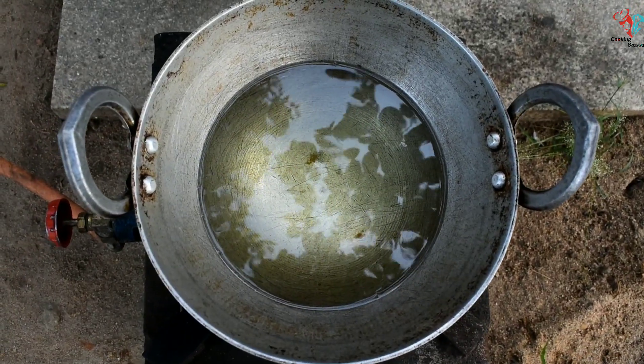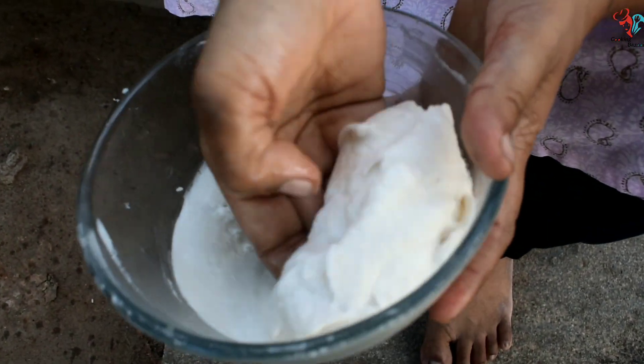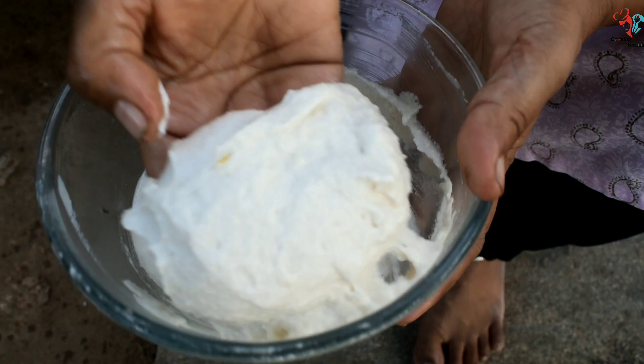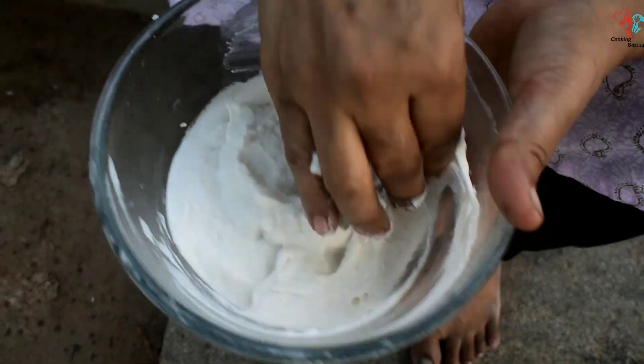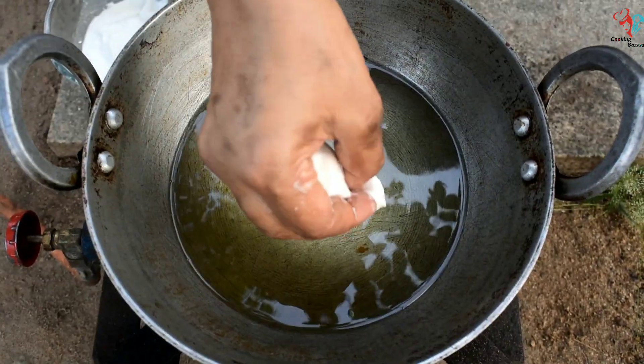We place the globe. We put this down to the globe. Here we put it in a grill. Put it in and it is dry.